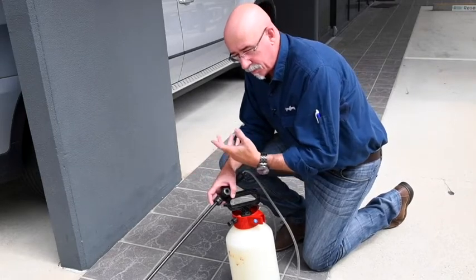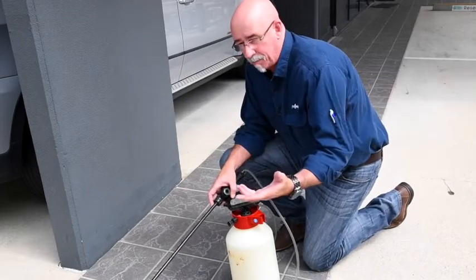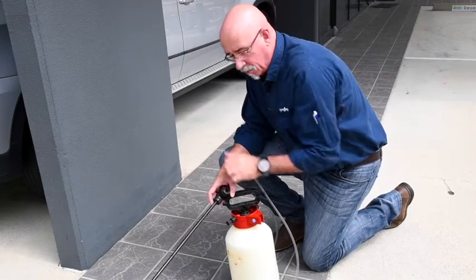If we're using too much chemical it's not economical, whereas if we do a nice even spray the insect gets time to get involved — it walks across and still picks up a lethal dose. It won't hit it and drop dead where it is; it'll pick up a dose and about two hours later be on its back wriggling around.